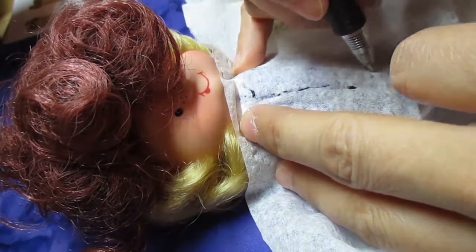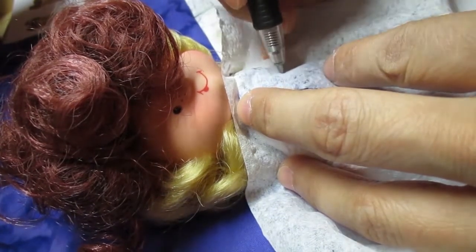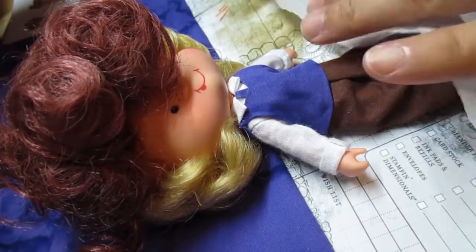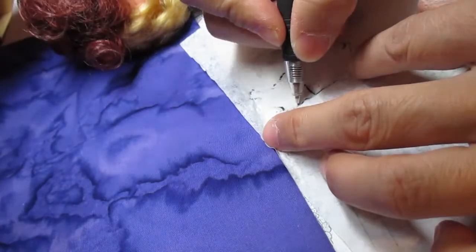These pieces don't have a seam allowance in them, so I just have to remember that when I cut the fabric. I usually work with a seam allowance of around one-eighth of an inch, or three millimeters.